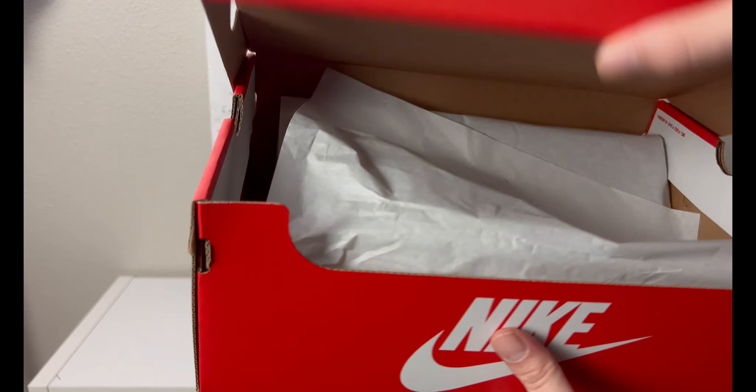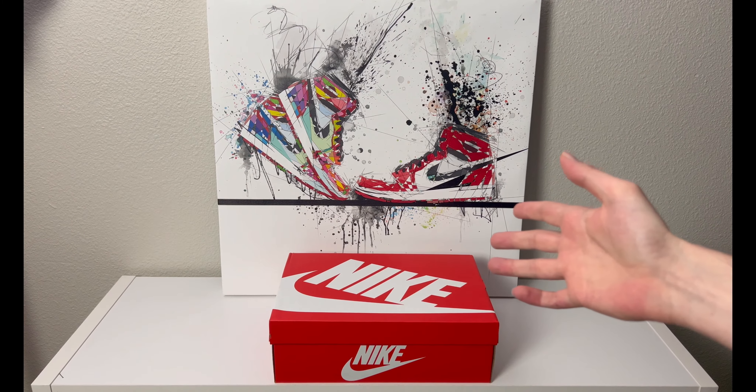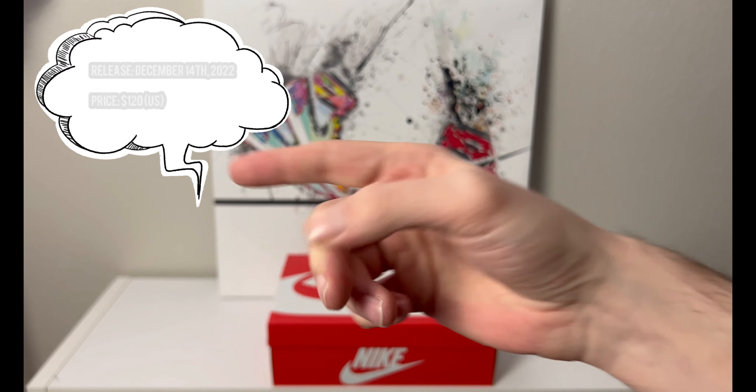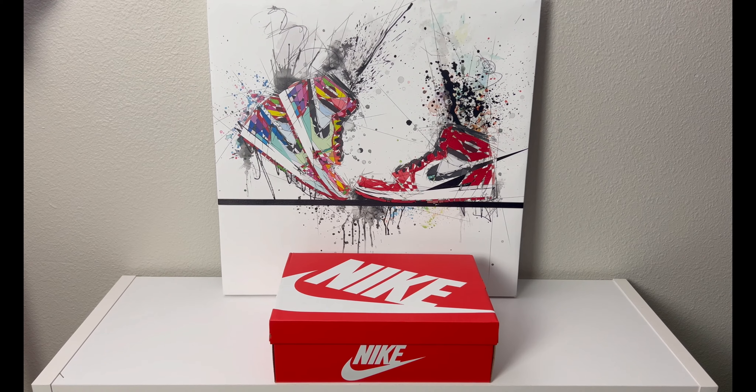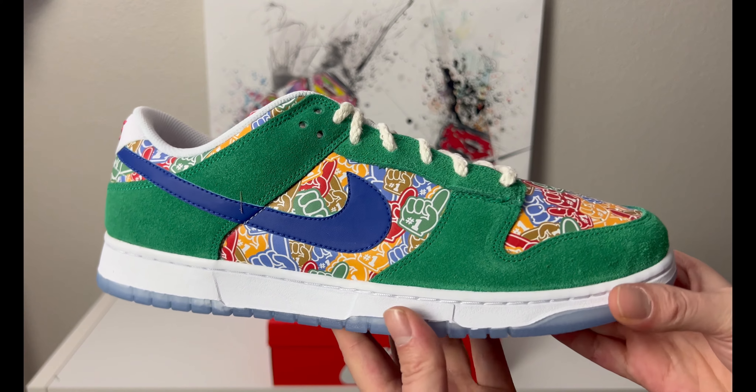Inside we just got some plain paper. I believe this pair of dunks released on December 14th, 2022 — I'll make sure that date is correct — for $120 USD. And this is what we're looking at today.